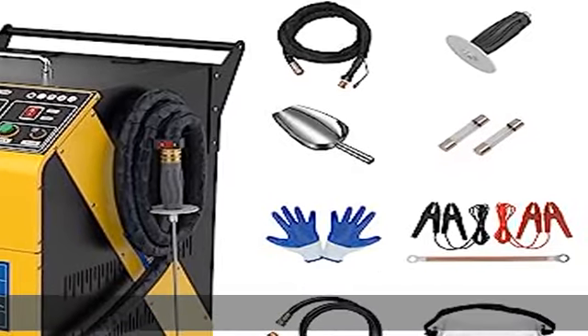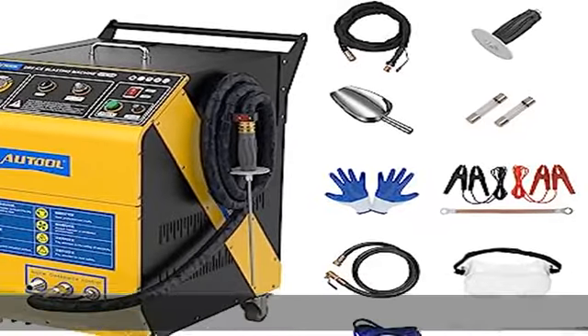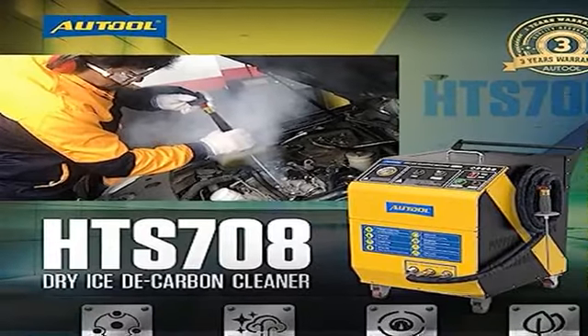Intelligent design: the inside of the dry ice gun is designed with an intelligent microcomputer. The automotive dry ice blasting cleaning machine can precisely control the pressure. Thanks to its adjustable air pressure and ice speed control, it can be optimally adapted to any cleaning task.